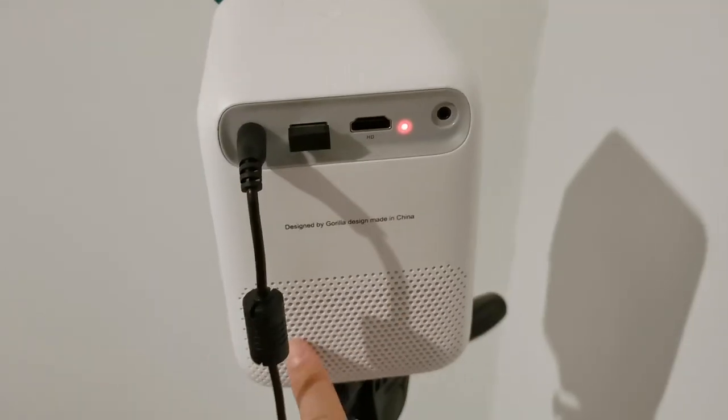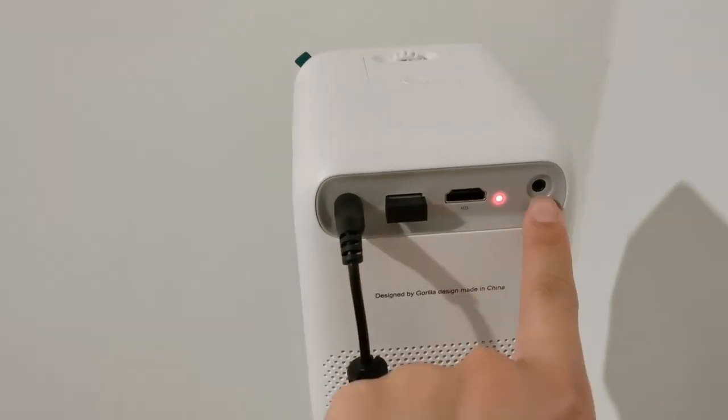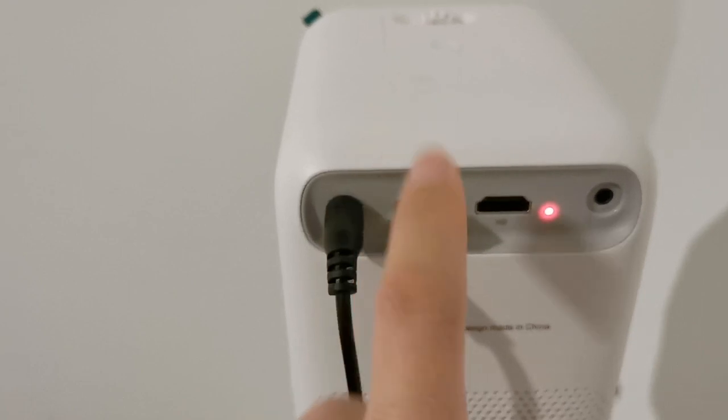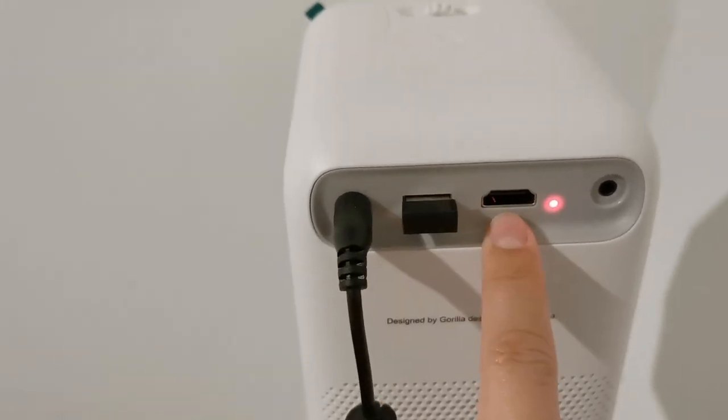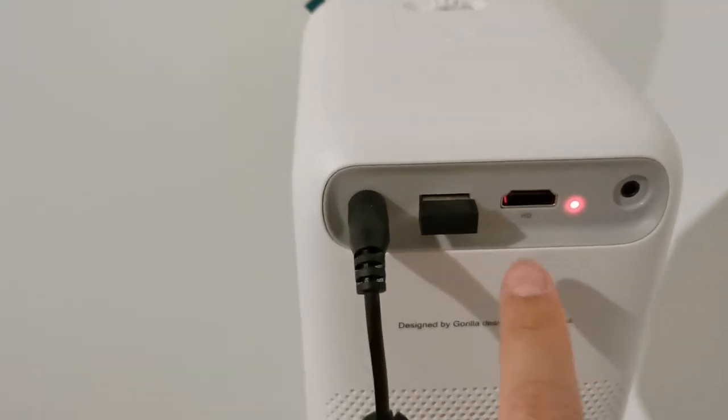At the back there are more vent holes, and you'll find the power input, USB, HDMI, and audio in. I plug in a wireless mouse, but you can also use the USB for a pen drive or hard drive. I usually use the HDMI plugged into a computer or a TV box.